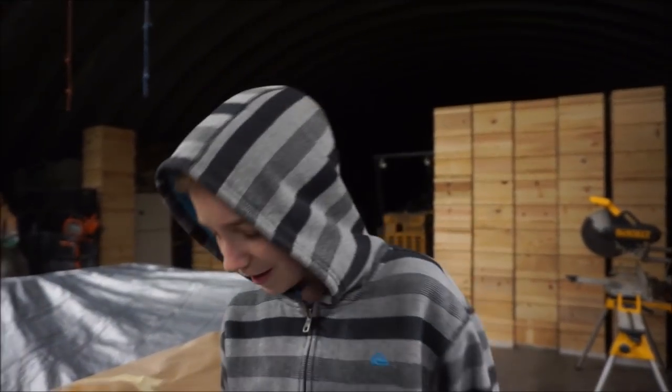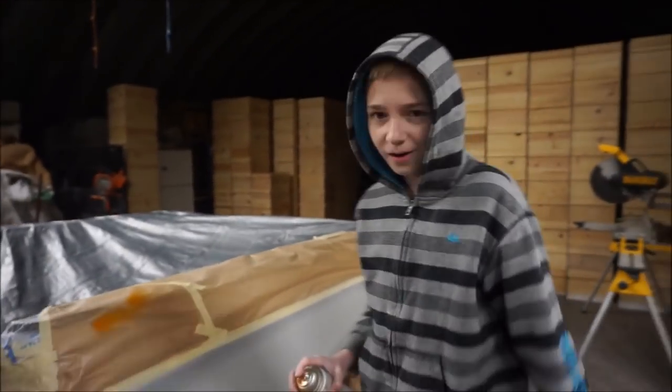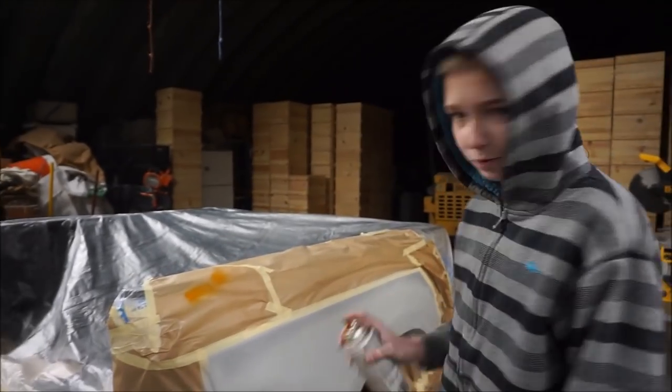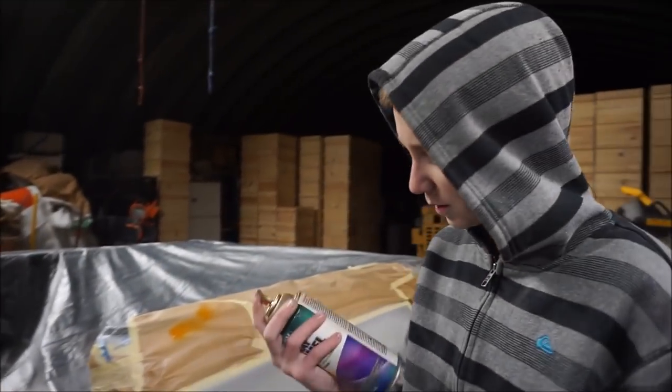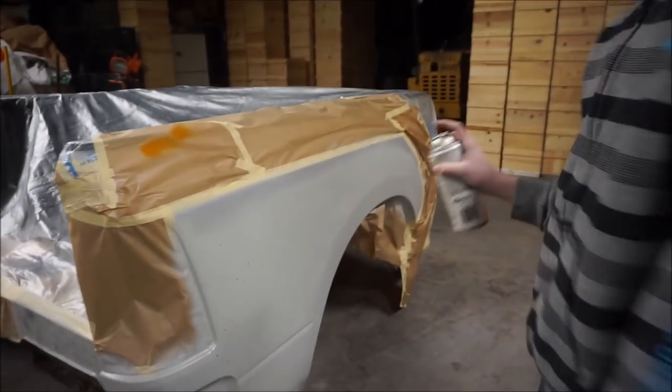It's kind of funny, but each time we prime a car and we start using the spray can to use it as a guide coat, the can breaks. But right now we're guide coating it with some spray paint. Let's see if this orange can will stop working on us.